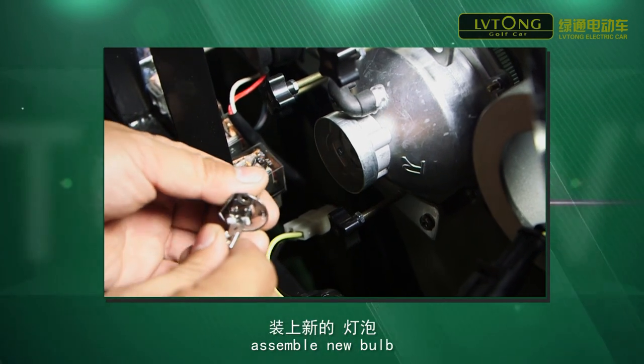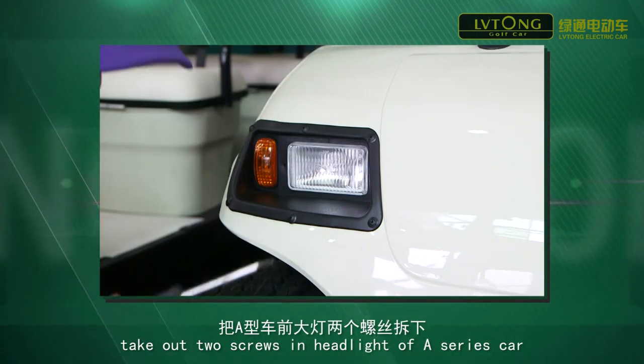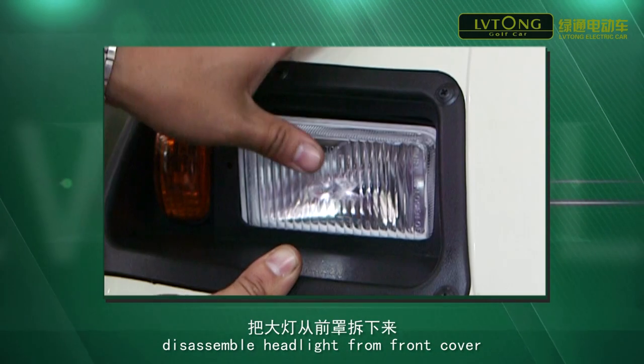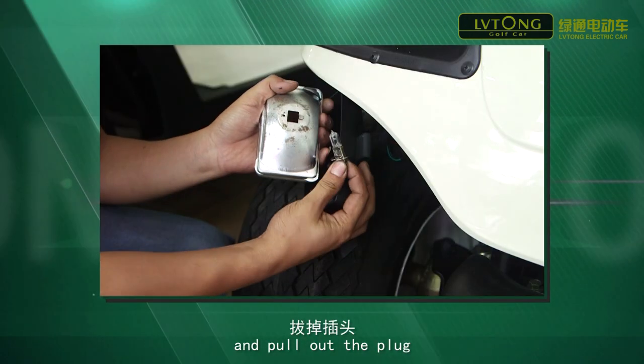Assemble the new bulb, connect the plug, and then finish replacement. Take out the two screws in the headlight of the A-series car, disassemble the headlight from the front cover, and pull out the plug.